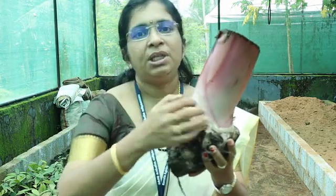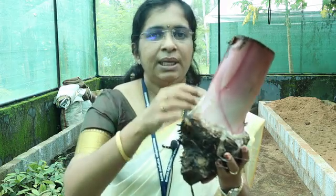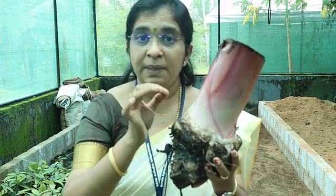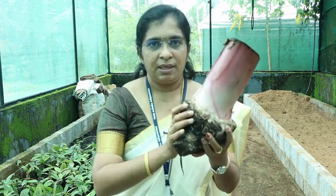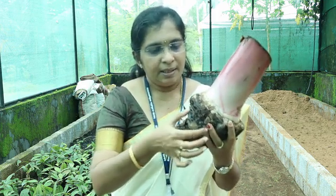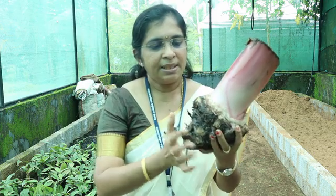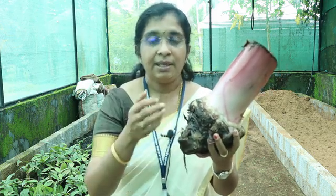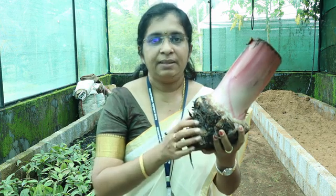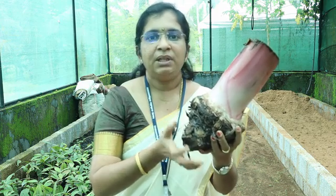So we start by removing the apical meristem, which is located within the sucker. To get to the apical meristem, we should not cut back the stem portion as such because it can destroy the lateral buds present within. First, remove the roots and external layer of the corm. This will ensure freeness from nematodes and root-borne pathogens.